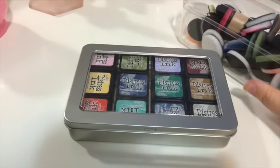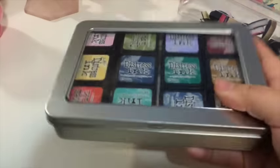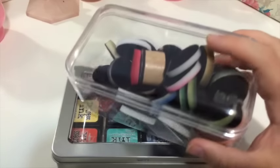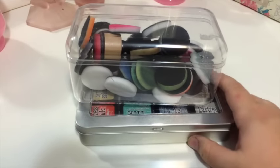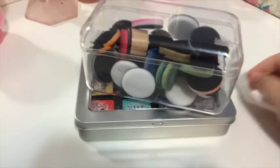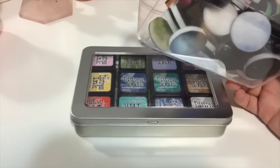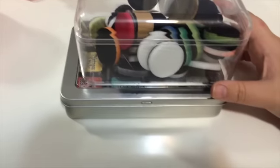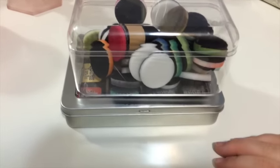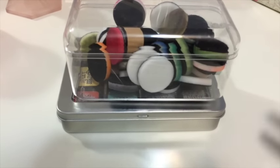My tip for you today is: if you can't find something that works, check the distributor to see if they have something, and use those leftover boxes and containers from chocolate or whatever. I'm really happy with how those work. That was a quick Workplace Wednesday video on how I'm organizing my craft room. If you're enjoying this series, give me a like or subscribe, leave a comment below — I'd love to hear from you. Thanks everyone, have a lovely day!